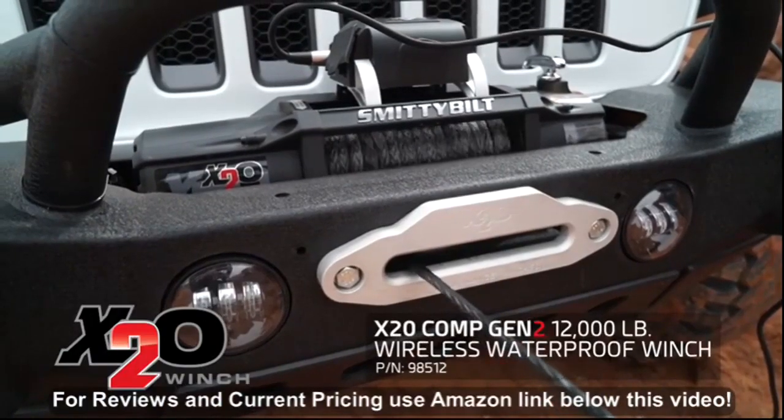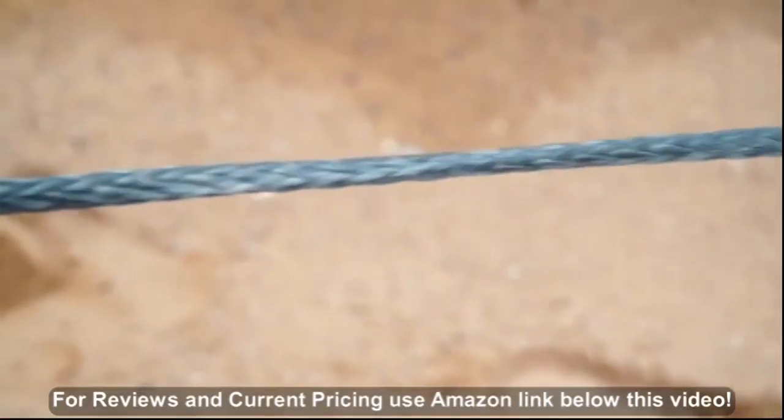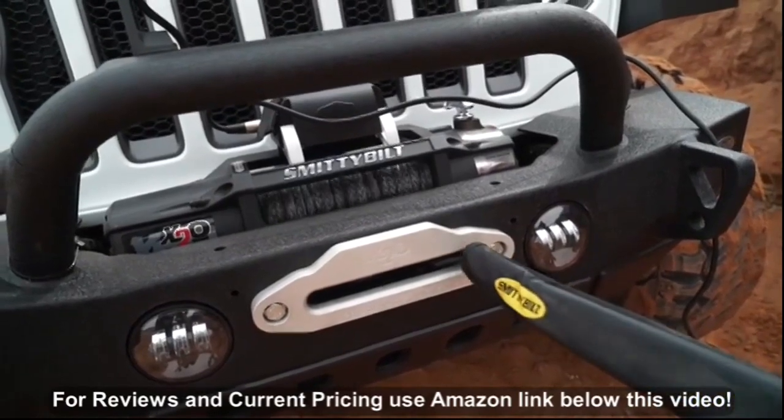So what we'd want to do is get into our 12,000 pound X2O waterproof winch. It has 100 feet of cable — this is synthetic rope. We can pull 12,000 pounds on a single line pull.